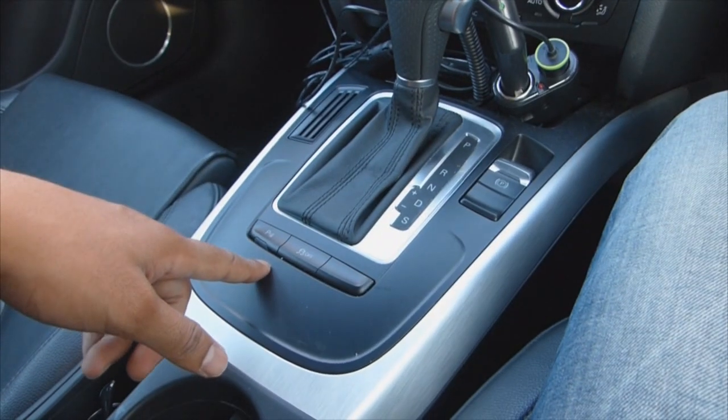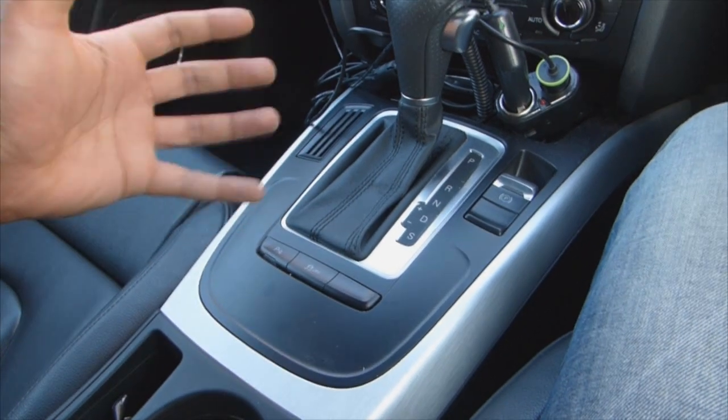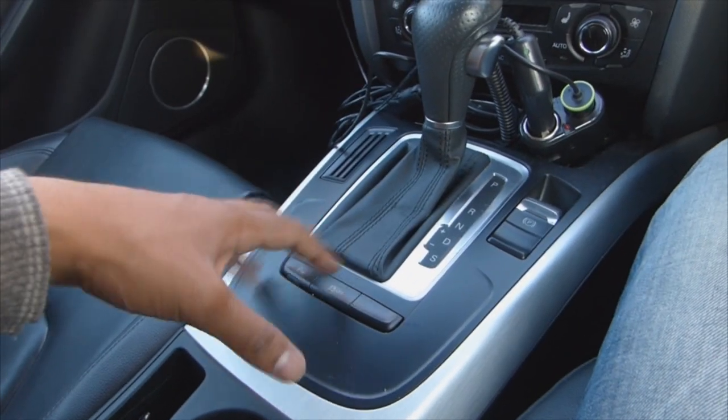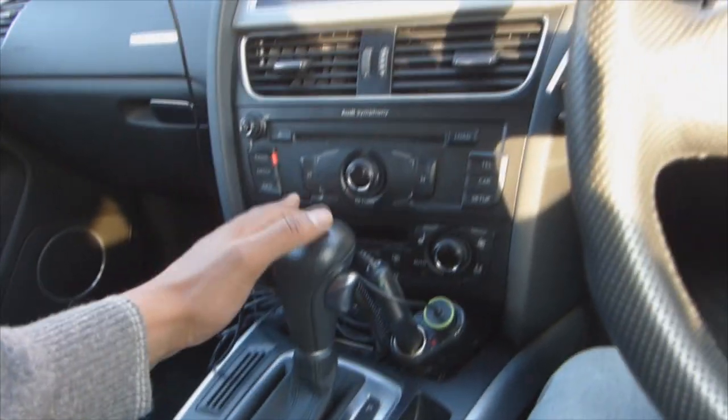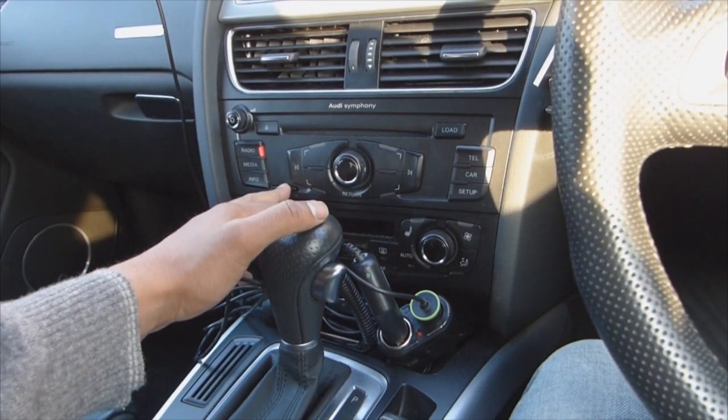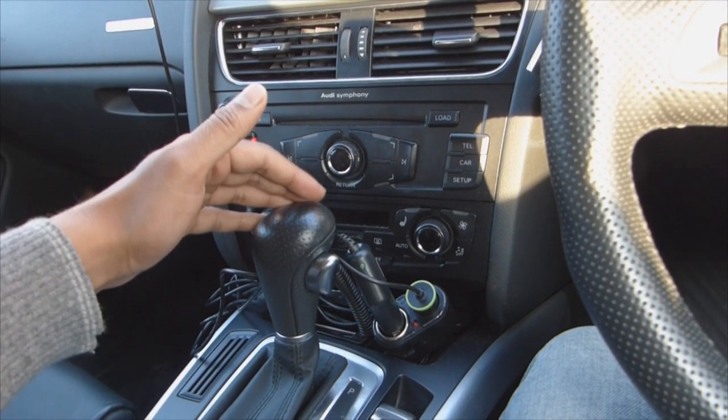I don't have the sat-nav system because I didn't want it — I've got a TomTom and I find they're pretty much better than having the internal system and having to update them, so I didn't go for that. But I have got the MP3 player and a 6 CD changer as well.